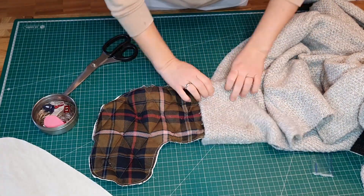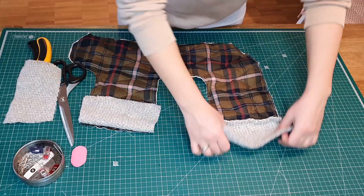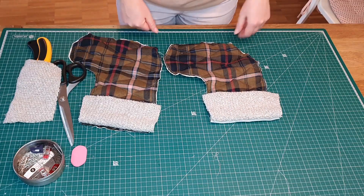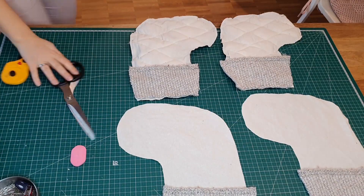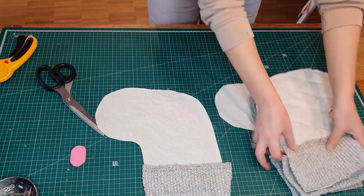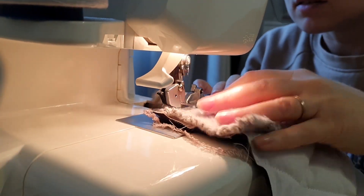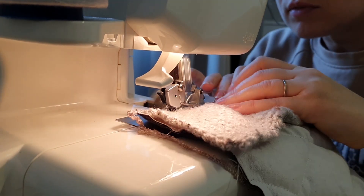I'm pairing the shirt fabric with this old sweater, attaching the sweater material on top. Here are all four pieces needed to create two stockings. I used a serger, but if you don't have one you can use a zigzag stitch instead.